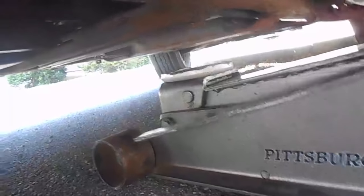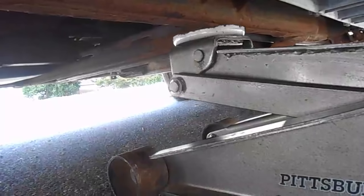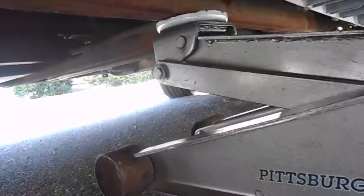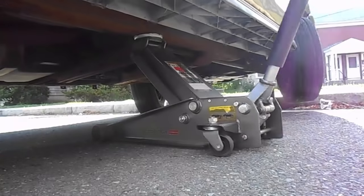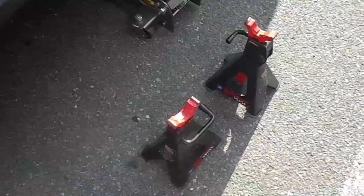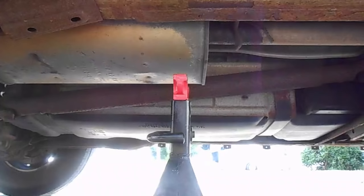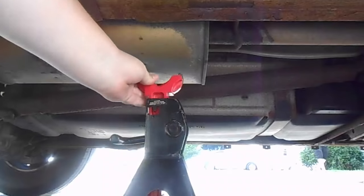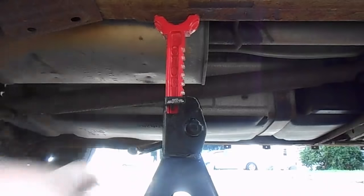Make sure you line it up - I suggest that you be on the ground and do this so you can see where it's going. Now let's start lifting. Now that we have the car lifted, let's put it up on the jack stands. Make sure it's a good distance the way you like it.